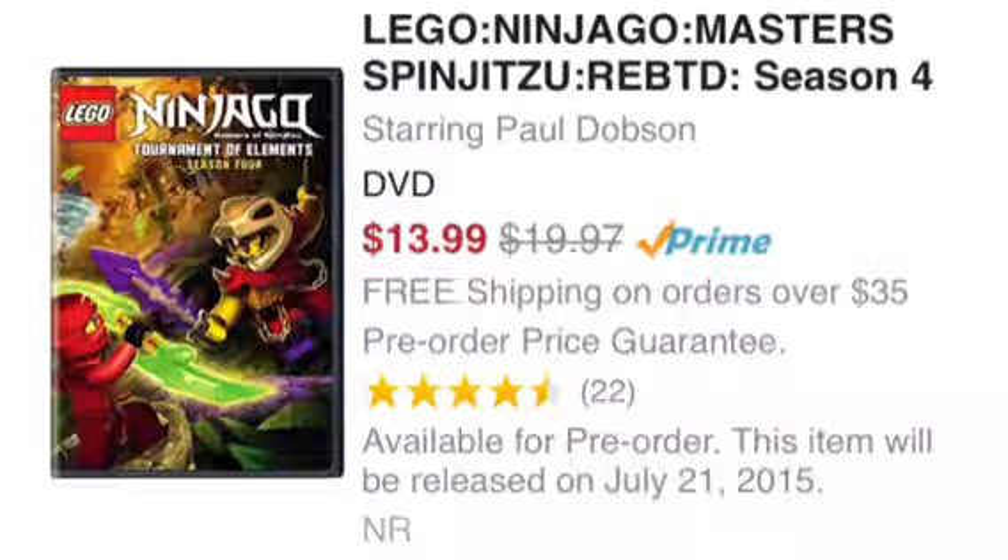Hey everyone, so the Ninjago Masters of Spinjitzu Season 4 Tournament of Elements is now on Amazon for a pre-order and it is $14. The first two seasons that were a full season, I think they were maybe around 20-something.